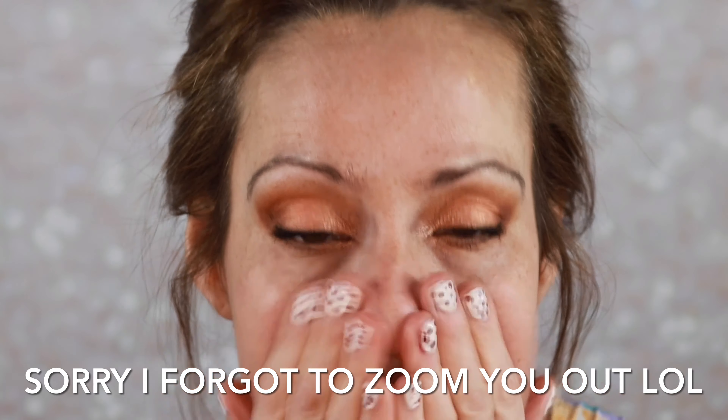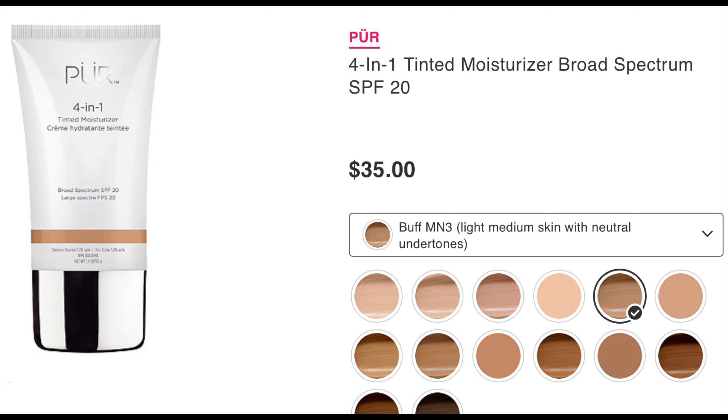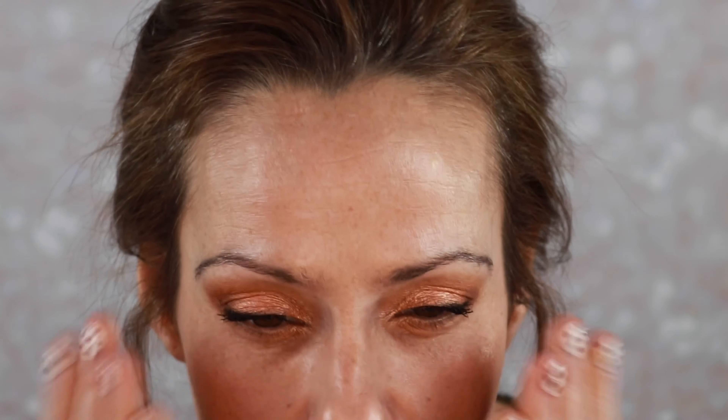Now we are going to go in with our primer. I am going to use the Elf Matte Putty Primer today, basically focusing it on the T-zone — that's where I have the most pores and where I want the most oil control. Let's go in with the base. I'm going to use the PÜR Four-in-One Tinted Moisturizer in shade MN3. It's got sunscreen in it — you need to protect that skin. This shouldn't be your only sunscreen, but it's nice to have makeup with sunscreen in it. Very light coverage, just using my fingers.